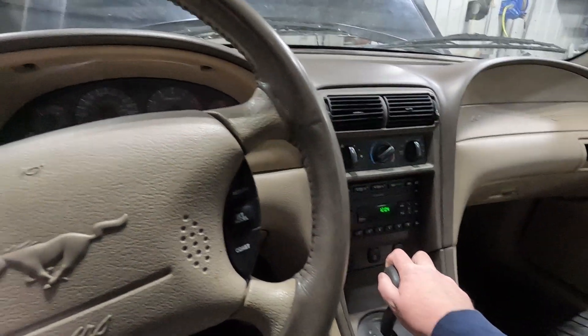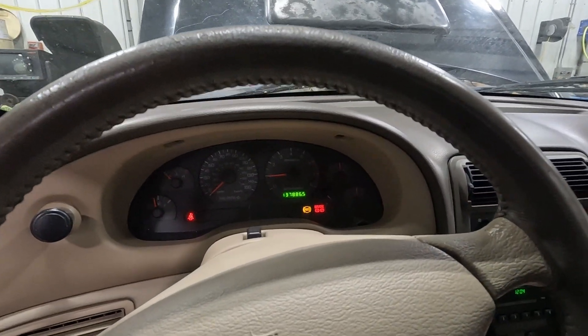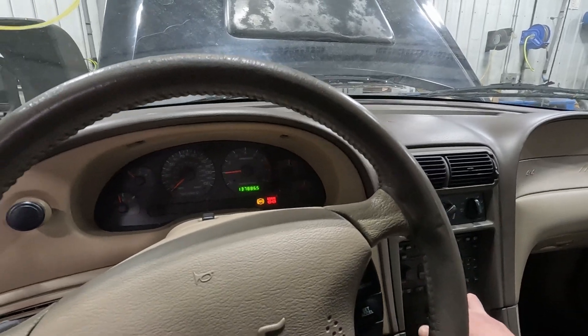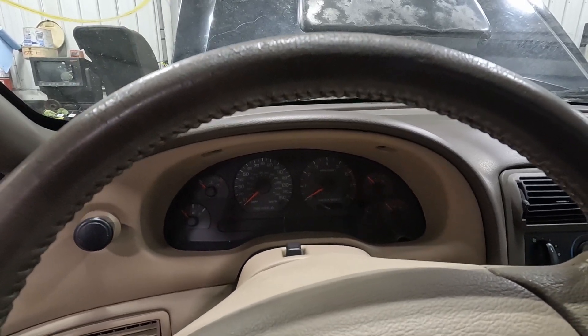The car does go into reverse. I don't want to get too crazy here because I am up on a stand, but it does go into drive as well. Everything drivetrain-wise looks good, so I'm going to shut things down.